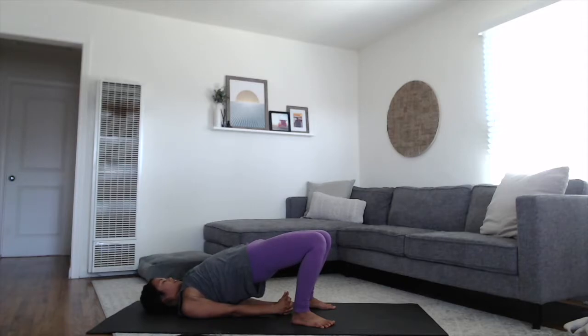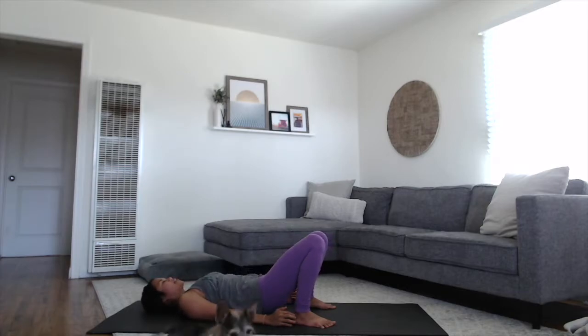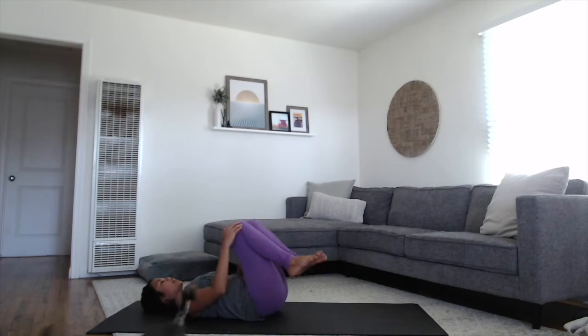And steady breaths. You can tuck your chin towards your chest to stretch the back of the neck. And if you have the hands interlaced, release the fingers, unroll the shoulders, gently roll all the way down the spine. Hug your knees in towards your chest and just release the lower back. You can gently rock side to side.